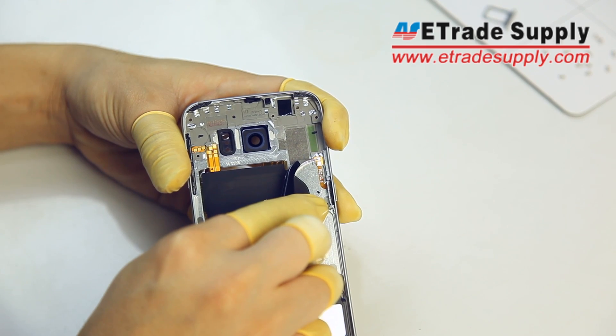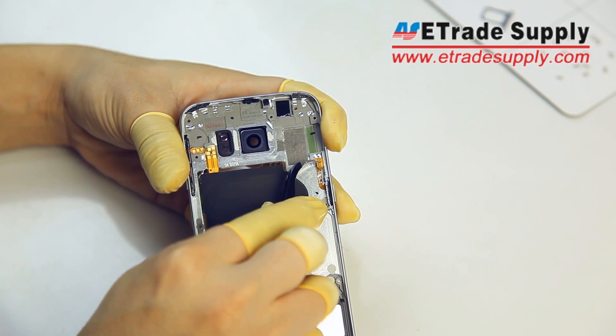From here, the first thing we want to do is remove the power button from the mid-frame. Just gently pull it up with your tweezers.